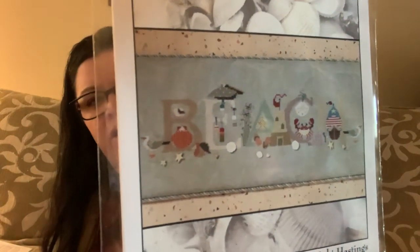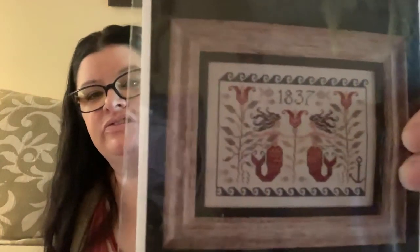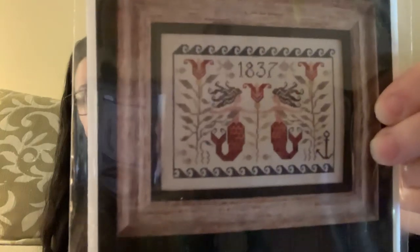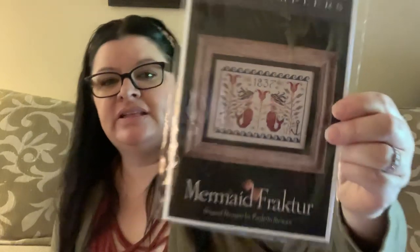This is Cricut Collection from The Cross-Eyed Cricket — 'Beachy Mood.' It just says Beach with little letters and typical elements; their colors blend in on the photo so it's hard to see, but it's a cute pattern. And this one is Mermaid Frank Turd from Plum Street Samplers — that is just cute. I love that. It's 145 by 108, so not huge. Really sweet and cute.